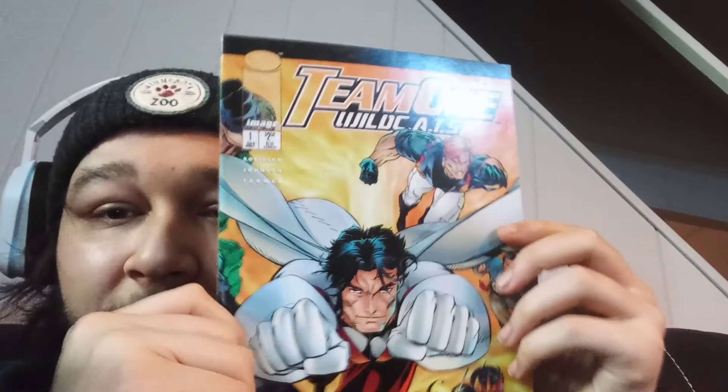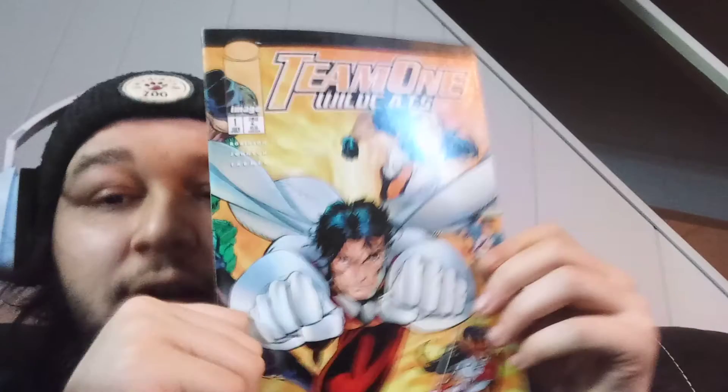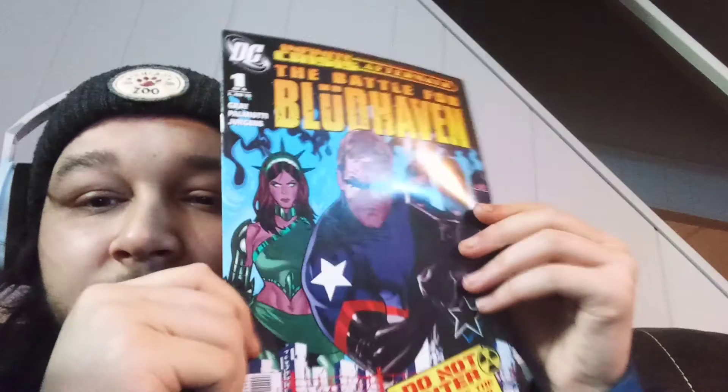Alright, I haven't seen most of them — that's cool. Oh, I did see that one. Team One WildC.A.T.s number one — another WildC.A.T.s coming through. That's dope. I just got number one of the original Jim Lee series WildC.A.T.s. I didn't know there were other series of WildC.A.T.s. Team One WildC.A.T.s — who knew? Next one: oh, this is DC. Infinite Crisis Aftermath — The Battle for Bludhaven. Issue number one, 2006. That's dope.